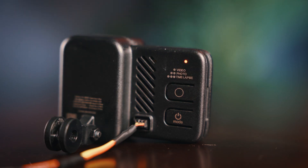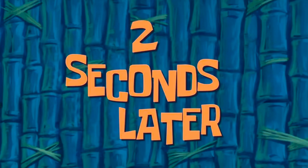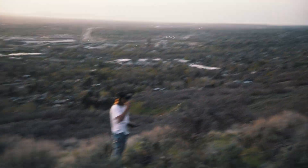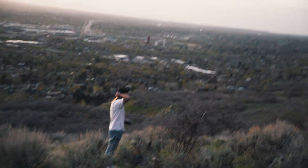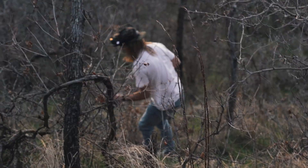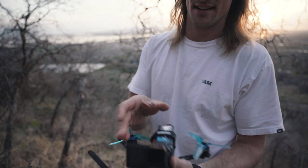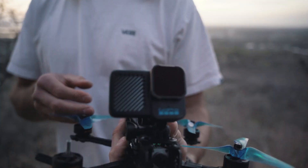Alright, hopefully the flying's good or this might turn into a durability test. Let's take a look at this — still solid.